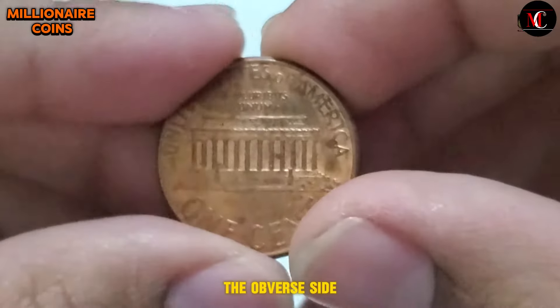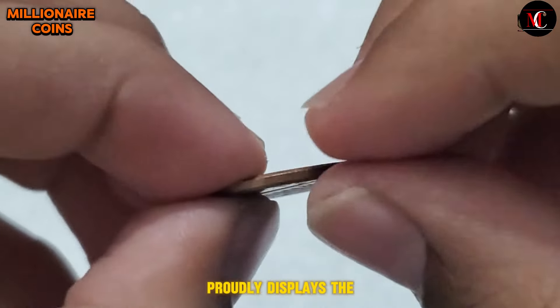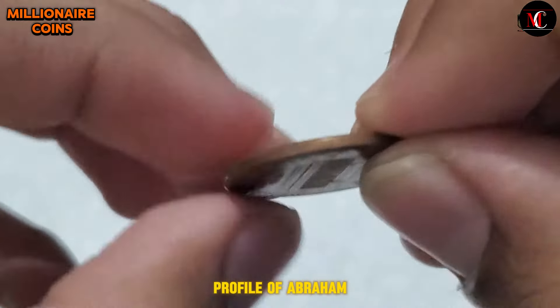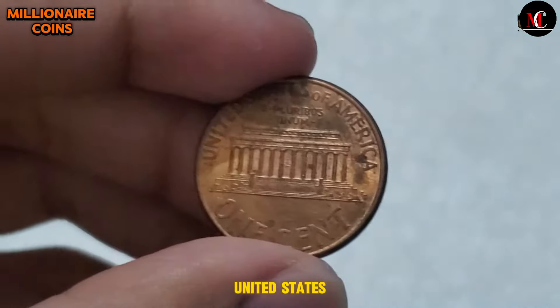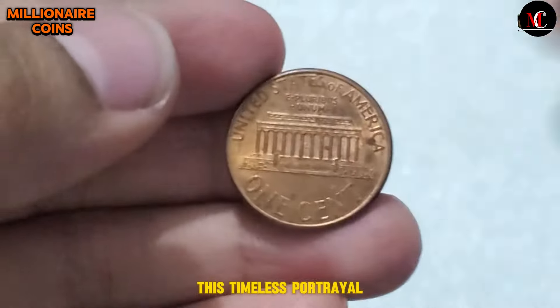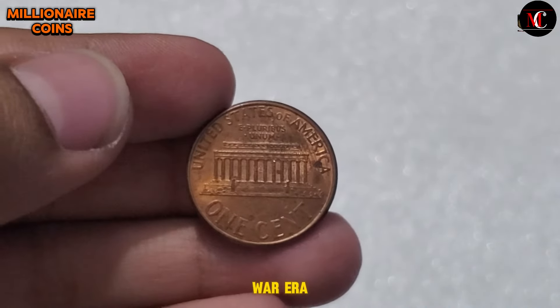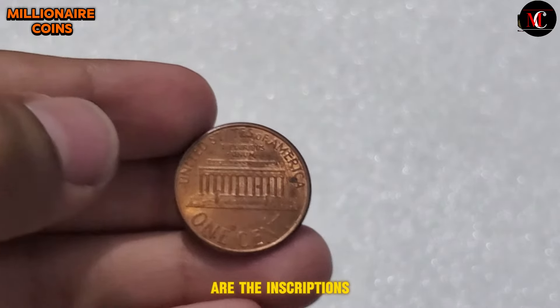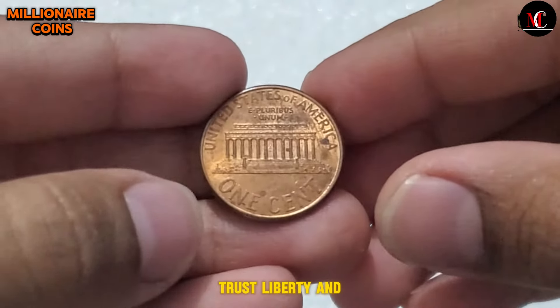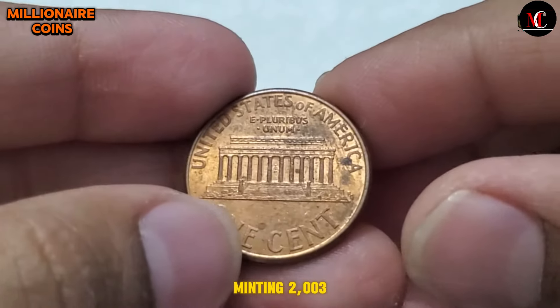The obverse side of the 2003 USA One Cent coin proudly displays the profile of Abraham Lincoln, the esteemed 16th President of the United States. This timeless portrayal pays homage to Lincoln's leadership during the Civil War era and his enduring legacy in American history. Surrounding his image are the inscriptions 'In God We Trust,' 'Liberty,' and the year of minting, 2003.